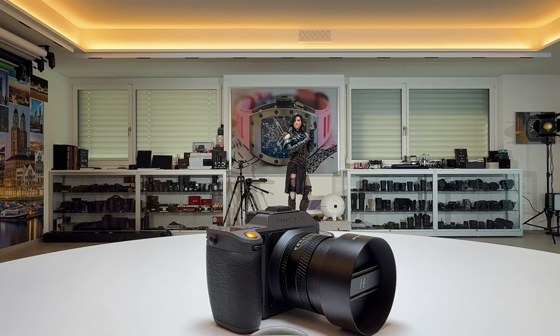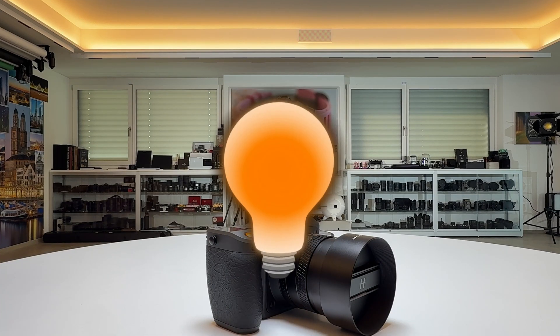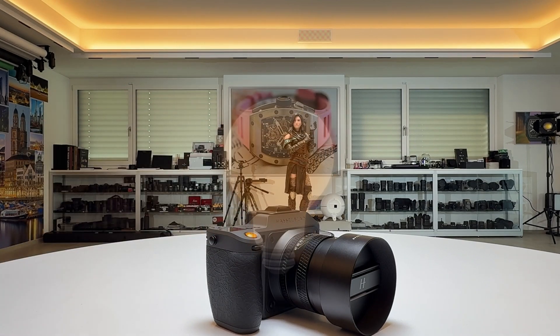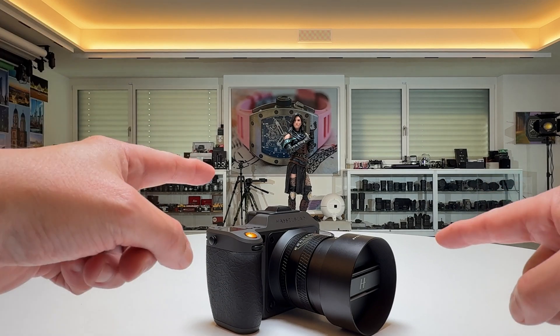Welcome back to my channel for a short Hasselblad quick tip video for the new X2D Mark II. The topic of this video is sensor calibration — hot, stuck, and dead pixels. Let's kick this off.